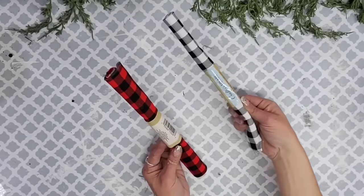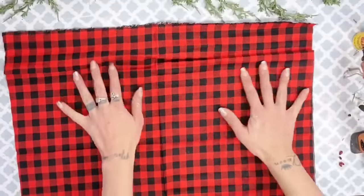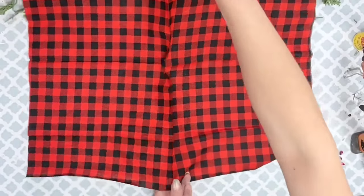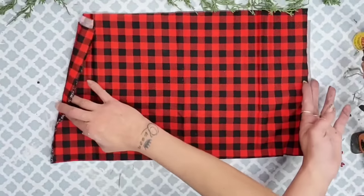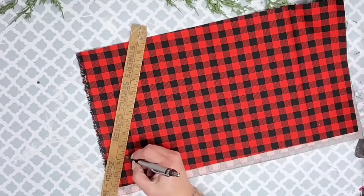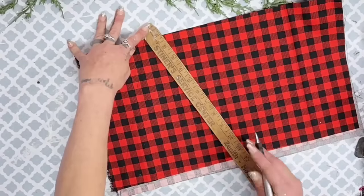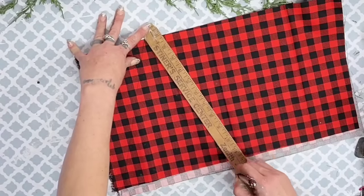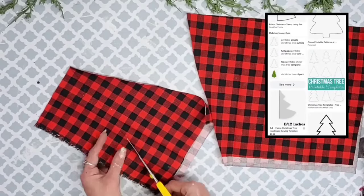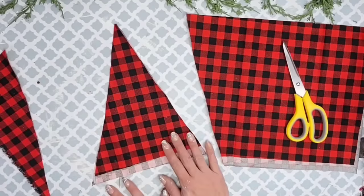For this DIY I'm using two buffalo check fabrics from Dollar Tree — the red and black and the white and black. I start with the red and black trees first. I laid the fabric out, noticed it had a lot of folds, so I folded it in half and ironed it. Once it was nice and flat I used my yardstick and traced out the size of the triangle I'd like my tree to be. You can make your trees wider, skinnier, shorter, or taller — it all depends on your style and how you fold your fabric.